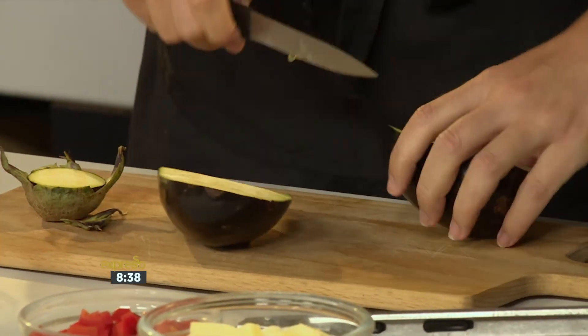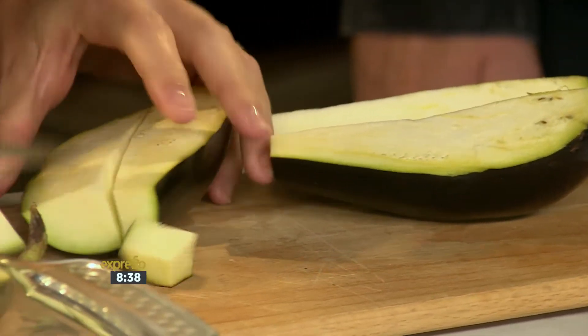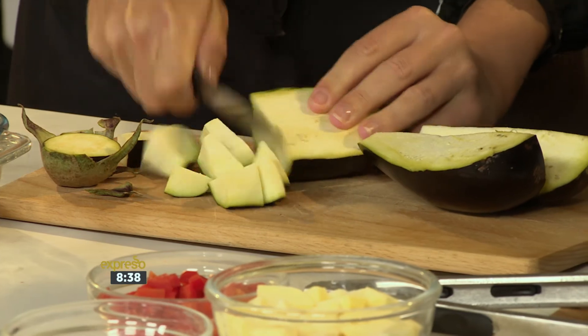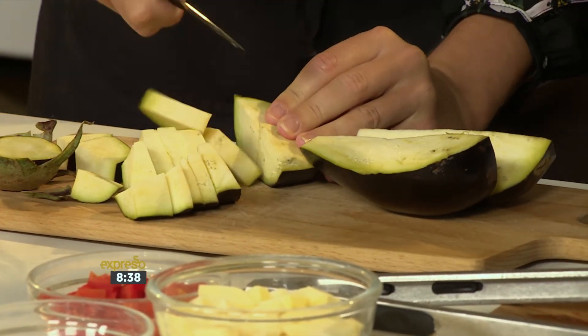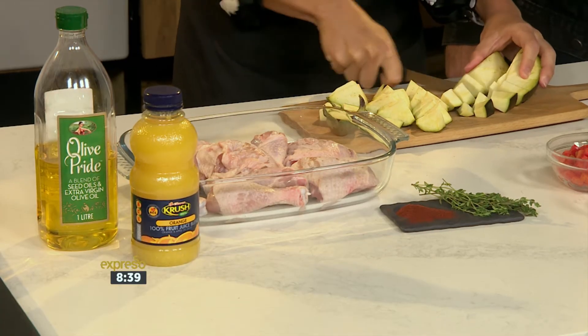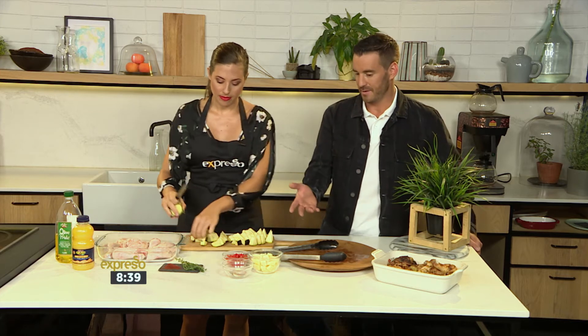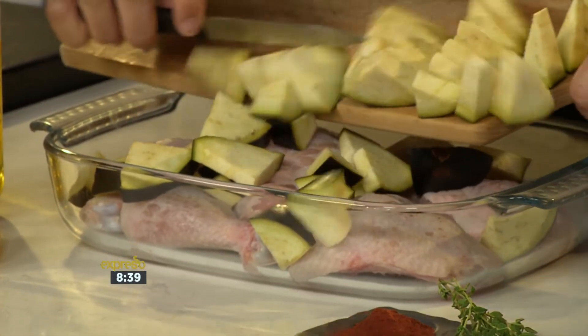Then we're going to pile in some beautiful vegetables. I've got one gorgeous aubergine — or eggplant or brinjal, whatever you like to call them — and we're going to roughly chop everything in. We've got a mix of different vegetables and some starch: beautiful sweet potato, some lovely red pepper, and we're going to put in our garlic cloves whole. We're not actually going to chop them up, because the garlic then infuses its flavour into the dish. By creating slightly smaller pieces, obviously it'll cook a lot more quickly.